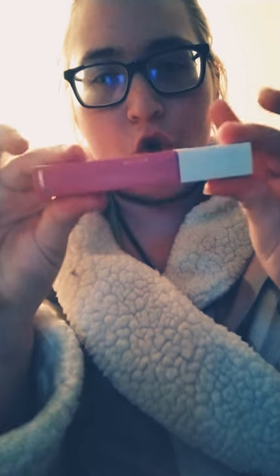Hi guys, I'm just going to be doing a quick tutorial. It's a little bit smaller, so I'm just going to speed it up. This is the new Maybelline Nude Matte lip gloss, and I got it at Walmart for like $5 or $7. It was very cheap.